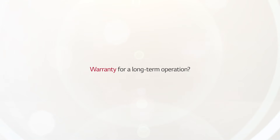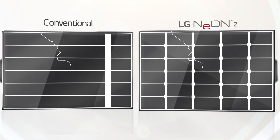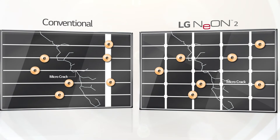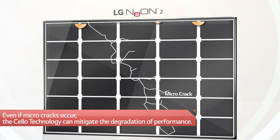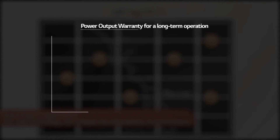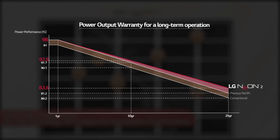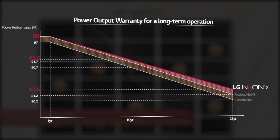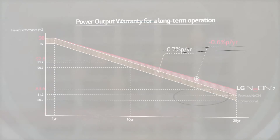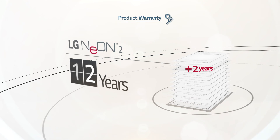When modules undergo long hours of operation under real-life conditions, natural factors like micro-cracks can degrade performance. Despite micro-cracks, LG Neon 2 is equipped with cello technology with 12 wires that create more paths for electricity to pass through to mitigate degradation. This long-term reliability and enhanced quality is reflected in the LG warranty policies. The annual degradation rate in the performance warranty has decreased from 0.7% per year to 0.6% per year. Additionally, the LG Neon 2 has an extended product warranty from 10 years to 12 years.